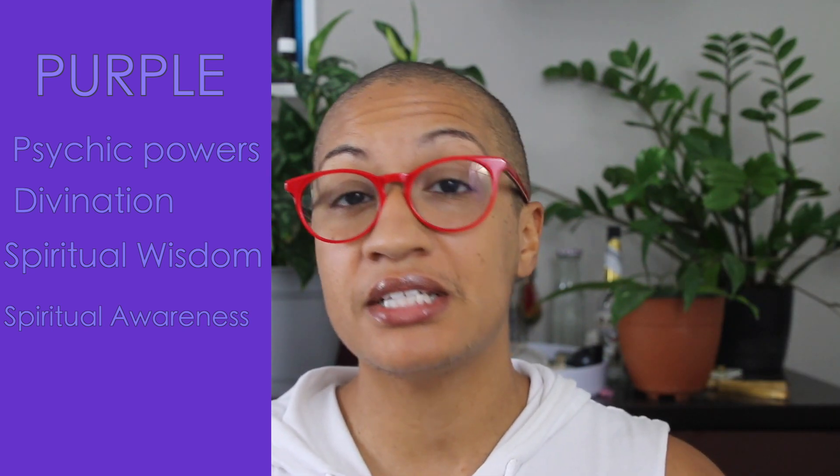The next candle color is purple. Purple is the color that is all about spiritual enlightenment. You want to enhance your psychic abilities — burn purple. You want to enhance your spiritual awakening — burn purple. You want to bring forth your intuition or do some astral projection — burn purple. It's also good for divination, spiritual wisdom, and connecting to your ancestors. Purple is the color for all of those things.